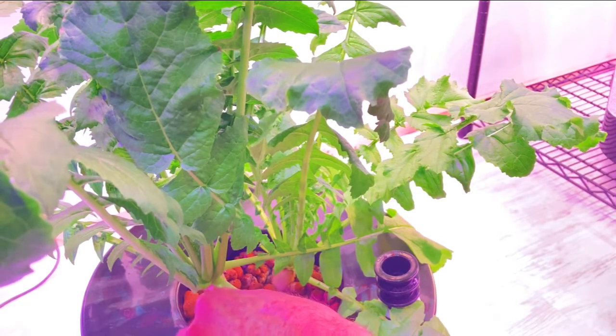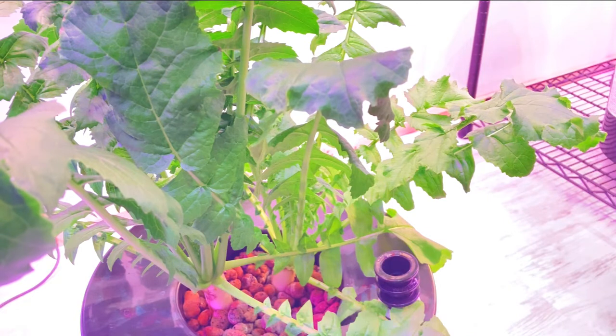So I thought maybe I'd just give it a shot to grow in clay pebbles, because growing in rock wool with radishes is generally not a good option. A better option would be some vermiculite and perlite, which I'm not really a fan of using. So I decided to go with the clay pebbles.